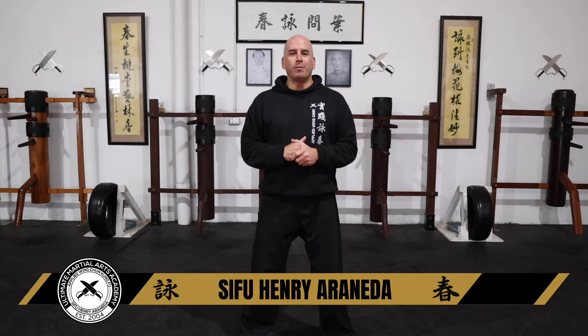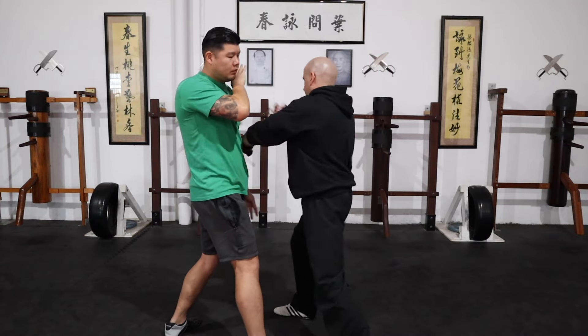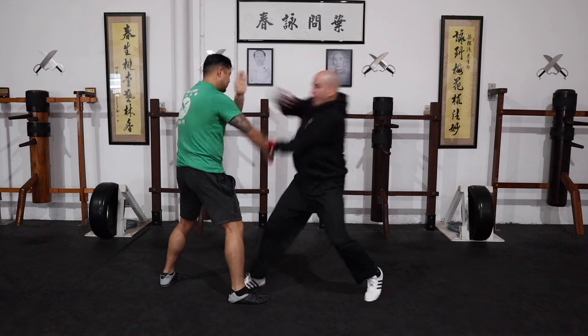Hi guys, welcome back to my channel. I'm really looking forward to today's video because today is part three of a three-part series. Now if you haven't watched part one and part two, I highly recommend you do so. It was all about a simple way to stop punches and stop kicks. I'll make sure to post the card up here before this video is over.